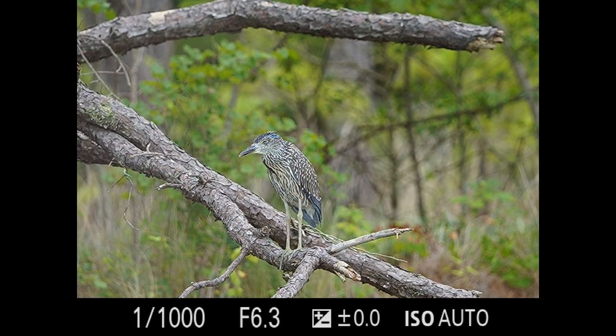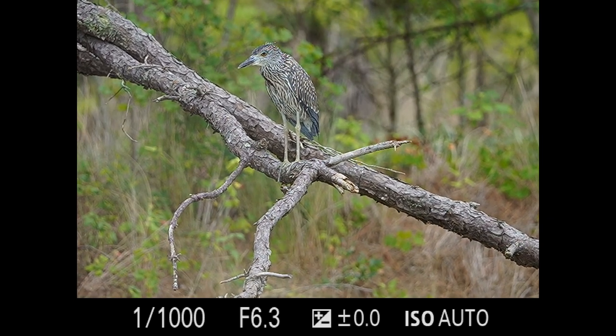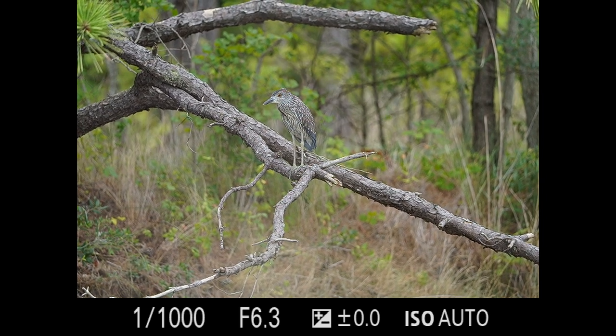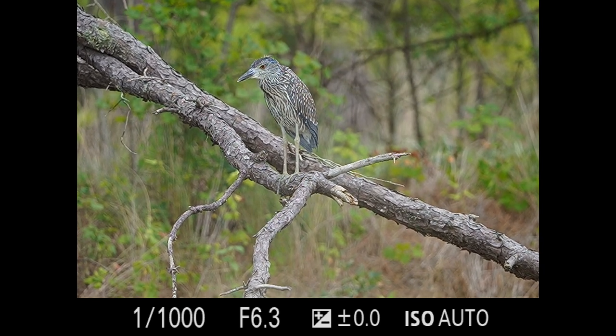Right now I put it into crop mode and I'm going to show you the difference. So we're in crop mode — now we're in full frame mode. That's the full 61 megapixels and then that's 26 megapixels in crop, so it goes in quite a bit.